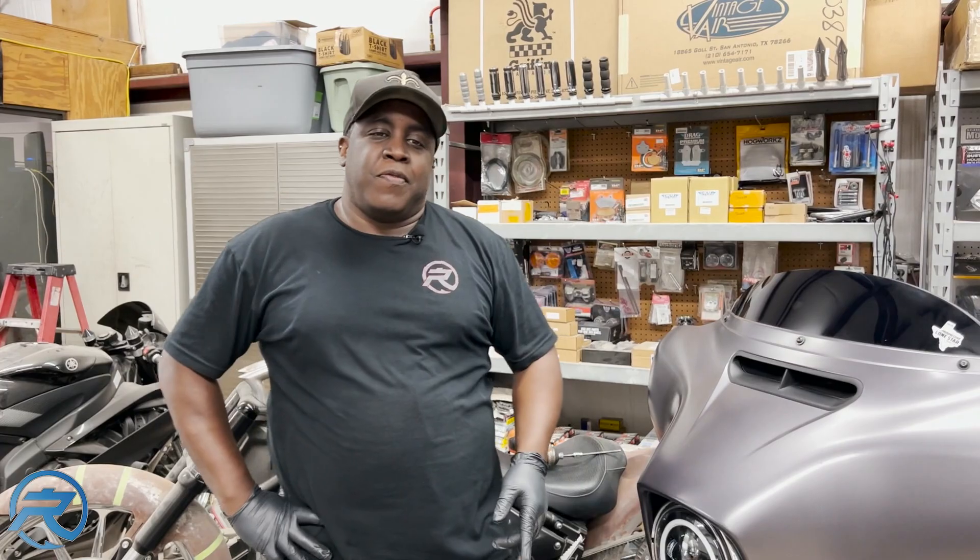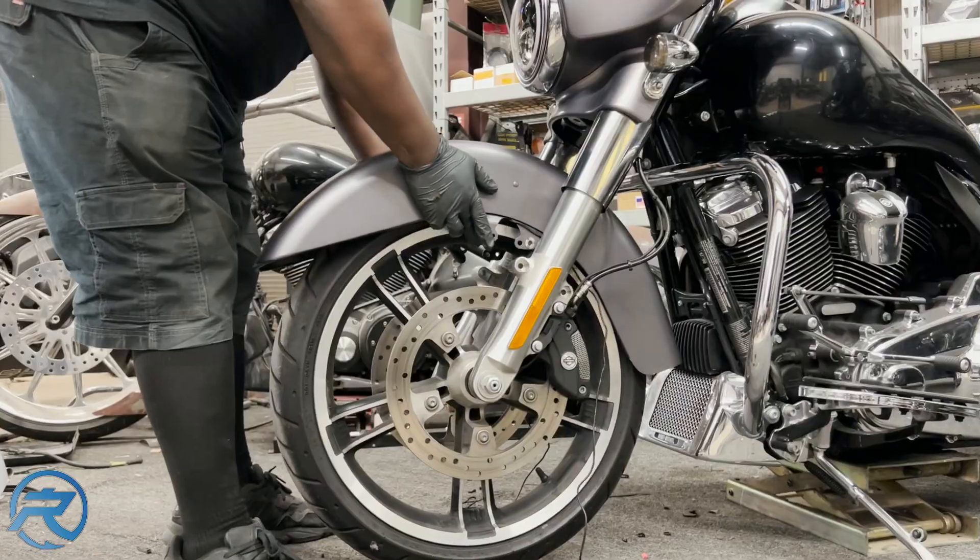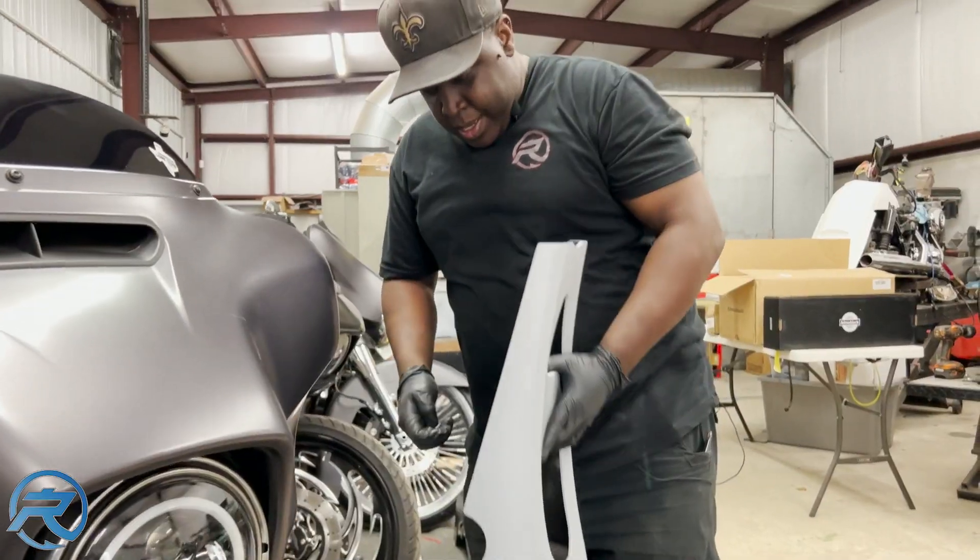Next, we're going to go ahead and remove the front fender and install the chin scoop.